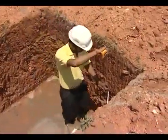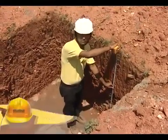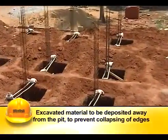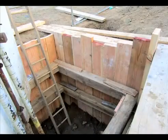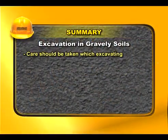The excavation should be taken to a minimum depth of 1 to 1.2 meters in ordinary soils. For two to three storied buildings, it shall preferably be taken down to a firm soil and below the layer affected by water penetration. The excavated material must be deposited away from the pit to prevent collapsing of edges. For deep foundations, the excavation should be braced with tight shoring to prevent collapsing of sides.